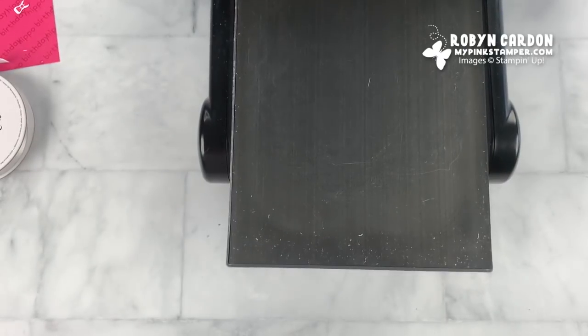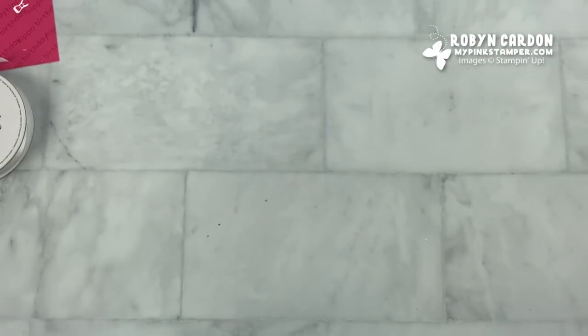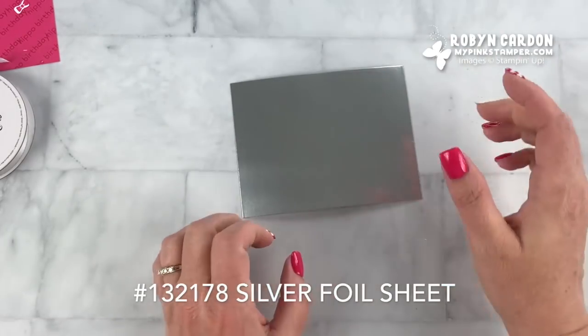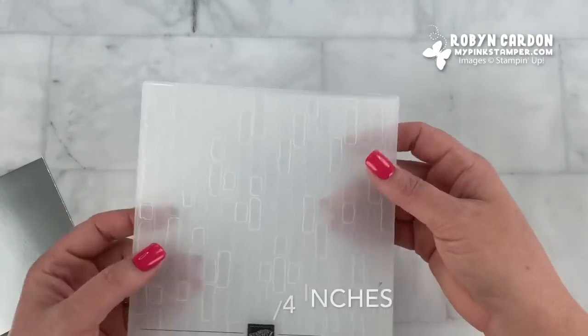Next I'm going to pull this aside and take a piece of our silver foil, cut down to four by five and a quarter, and I'll be using our brick and mortar embossing folder.